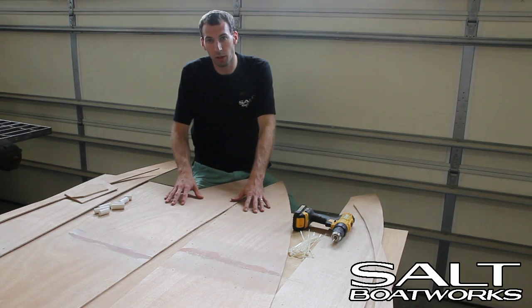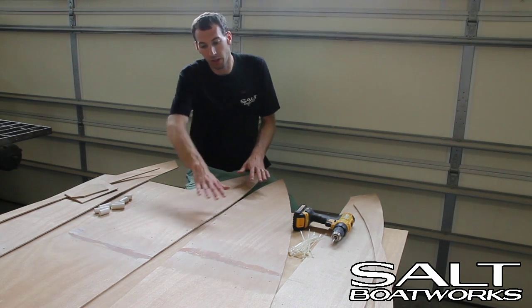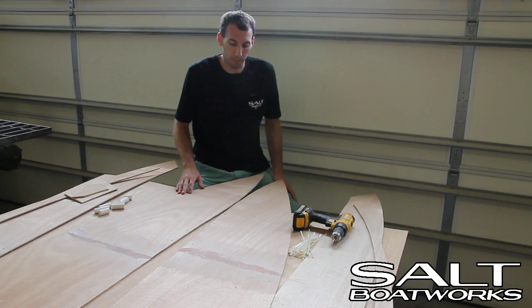So we have our pieces for our boat here. They've already been scarfed and sanded. They're not perfect — don't worry, we're going to cover it in fiberglass.